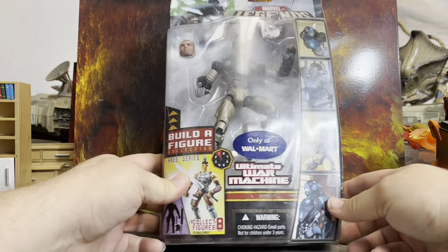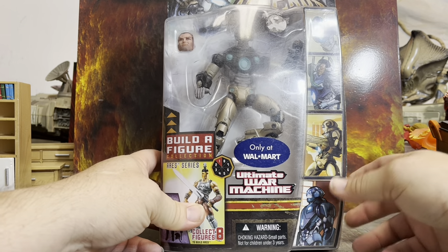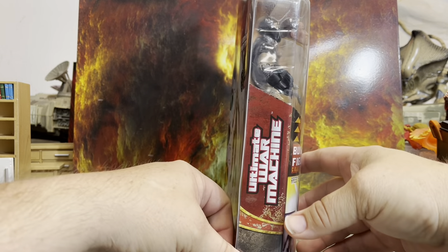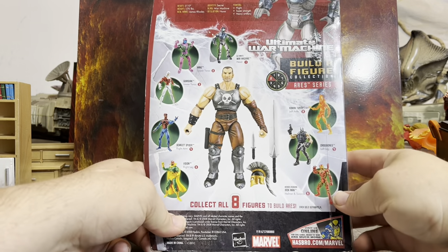We've got the Marvel Legends Ultimate War Machine. This thing was pretty cool. Like any Iron Man type armor I can pick up, I am going to, because I want to eventually get the Iron Man Hall of Armor and start putting them all in there.